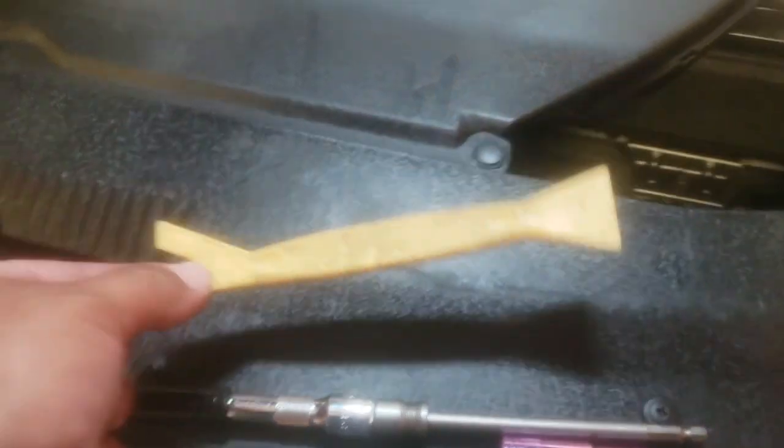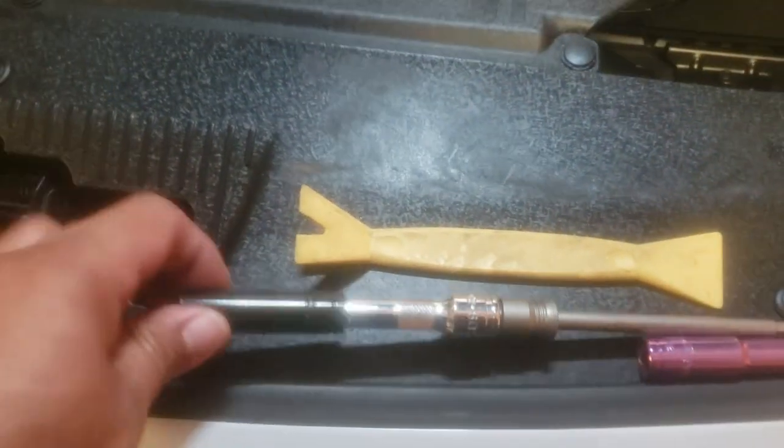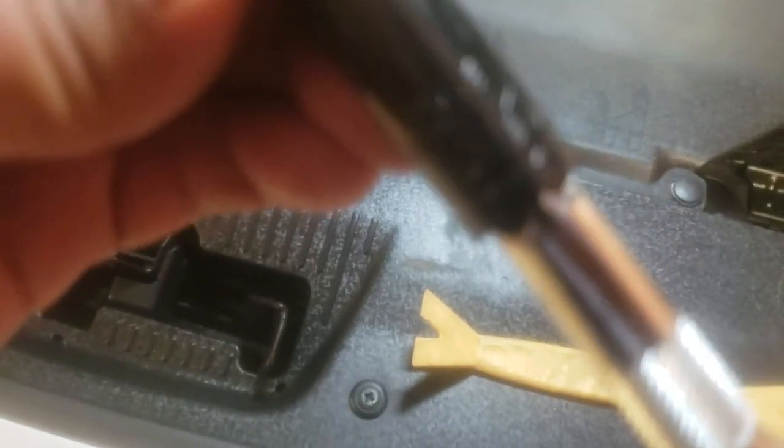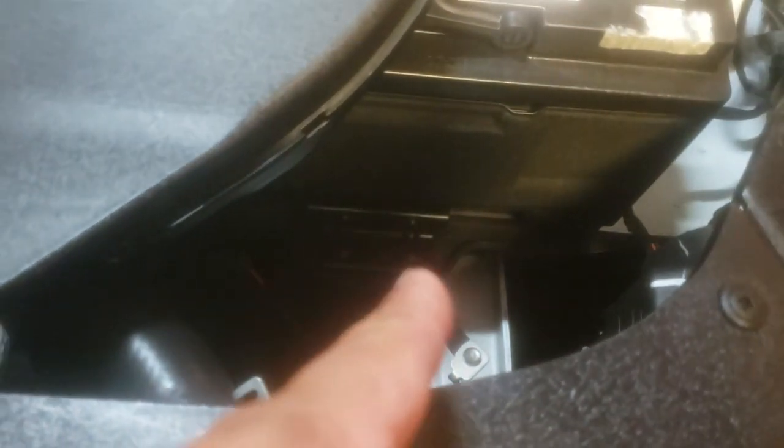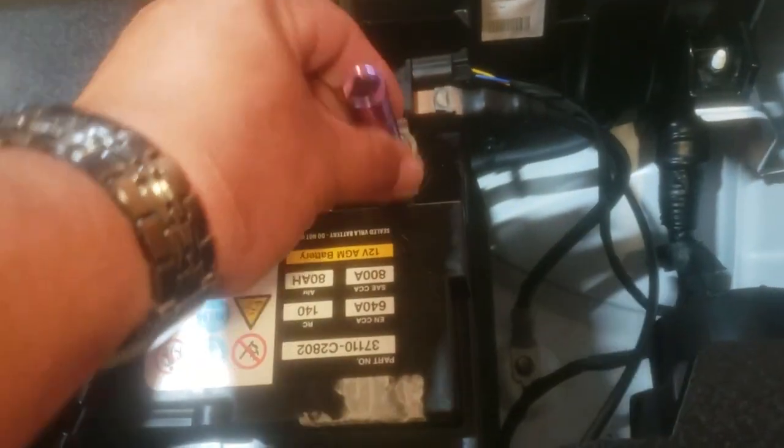The tools that you're going to need are a trim removal tool, an extension with a 12mm socket to access the battery clamp, and a 10mm socket to access the top terminals.